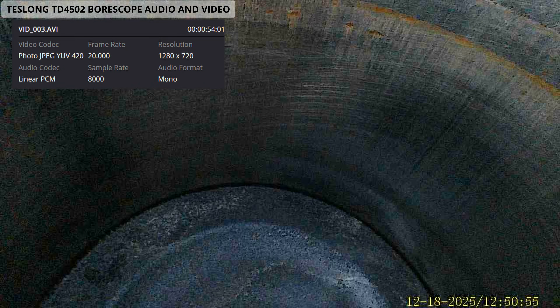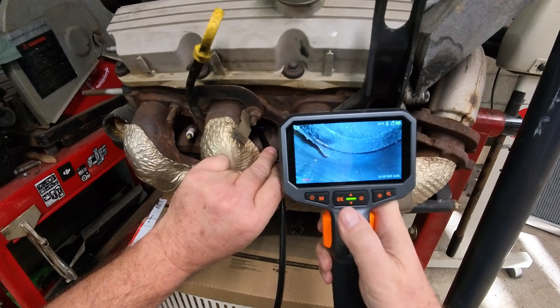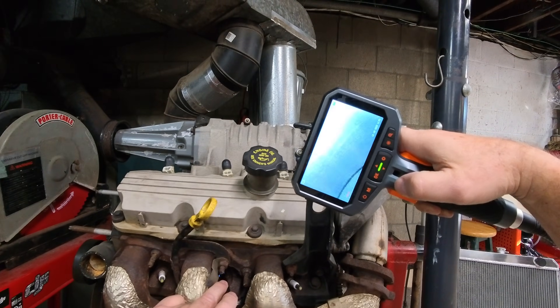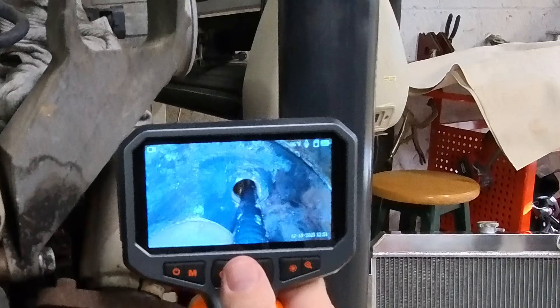Oh wow, look at that — way better picture! Look at that piece of carbon. There are still crosshatches in the cylinder though. Yeah, that's a piece of carbon. Flipping back — that's a view I could never find before with the old scope.